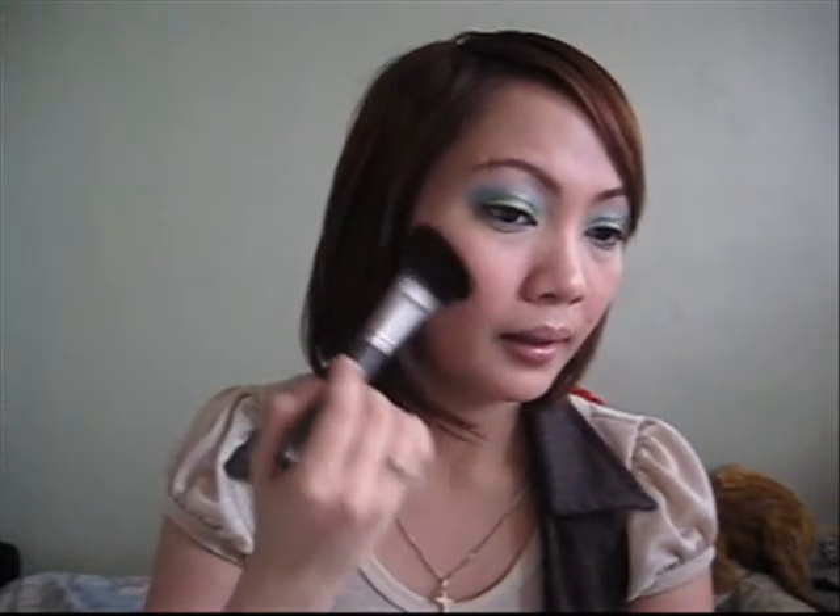I find it hard to blend my blush using this brush. I just prefer brushes like dome-shaped ones — probably my 187 brush. Using that I can actually blend my blush better, but with this one I just find it hard. I don't know, maybe it's just me. The thing I hate the most about it is that it sheds.